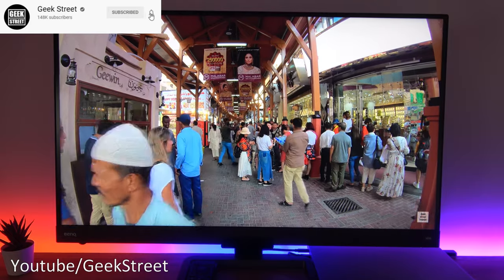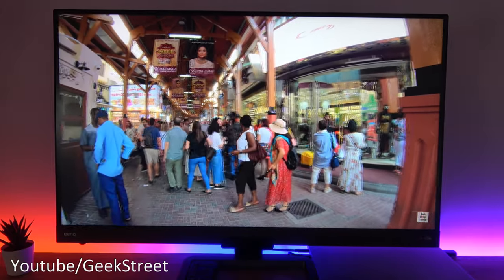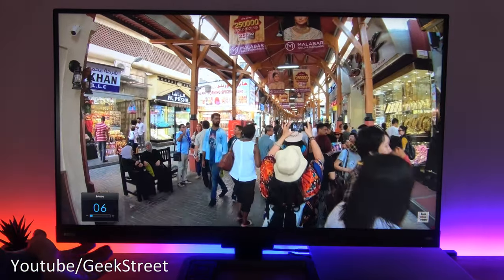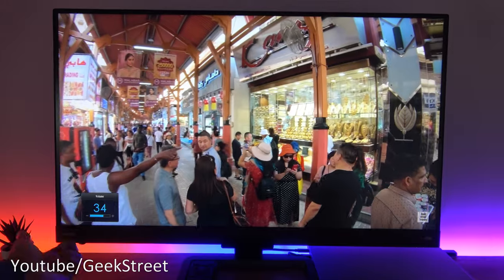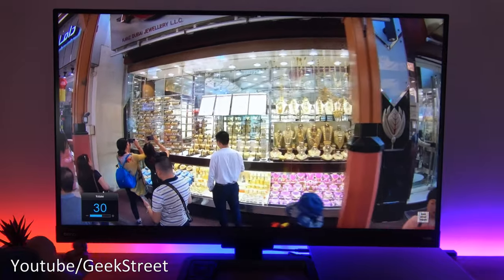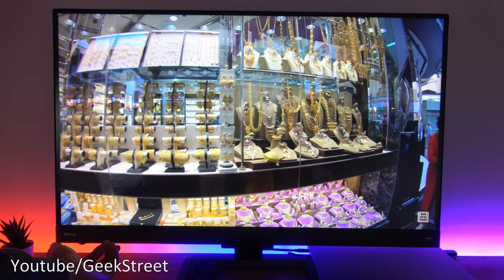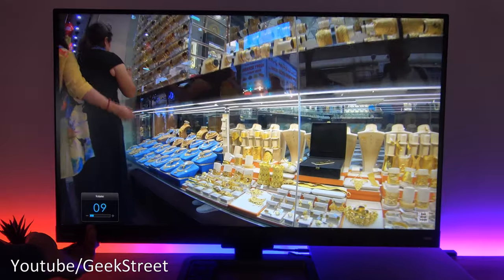For video playback I started up a 4K YouTube video filmed on a GoPro from our channel Geek Street Travels, and the picture and color are absolutely stunning. For volume control, the toggle adjuster here lets you adjust the volume quite easily, though it's a little slow — going up about three or four increments per turn. It's convenient having a dedicated volume toggle rather than accidentally entering contrast or brightness settings like on my other monitor.